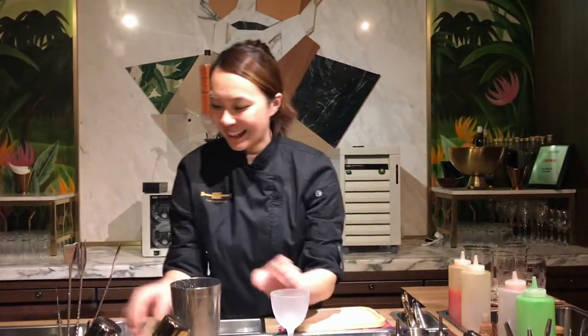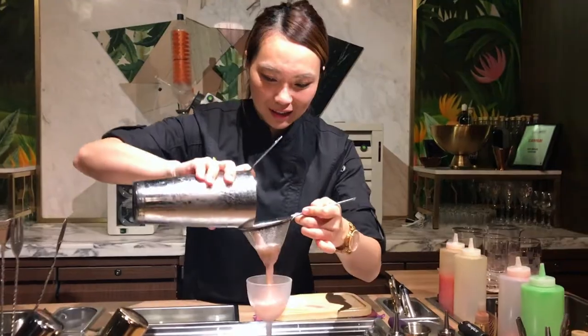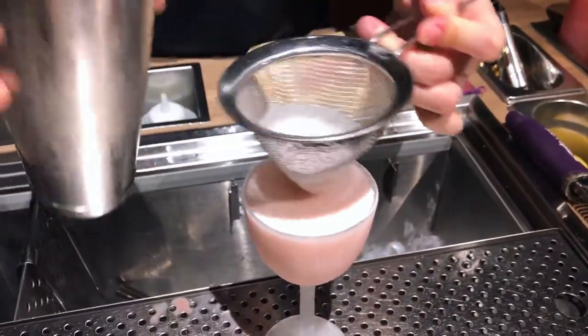Frozen glasses again, with a very lovely pinkish color from the raspberry and a nice foam on top.